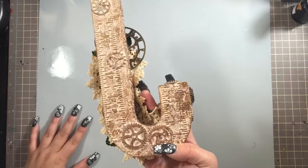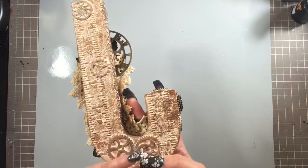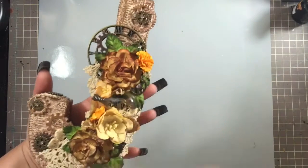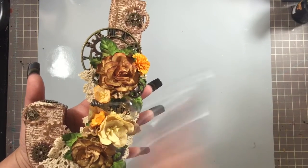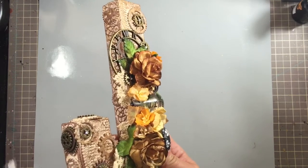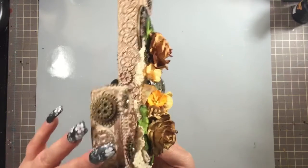Actually, I need to correct myself — before I sewed it, I first adhered a whole bunch of metal gears onto it for added texture, then I sewed it, painted it, and did the Inca gold. Once all that was done I went back and added some additional gears in copper and bronze, leaving them in their natural metal state.